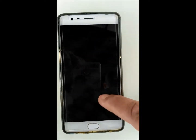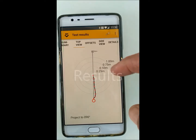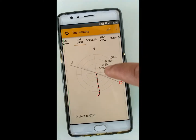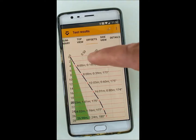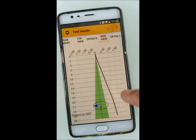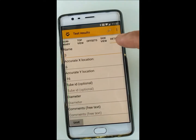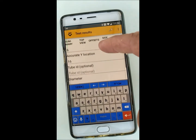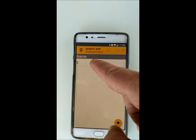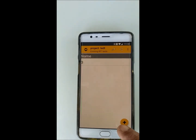Once you press save, you can see the test results: a summary indicating the maximum offset and depth, a top view of the results with direction, a side view, and a summary of all the offsets — with the green indicating the permitted zone. The side view can also be rotated to see from any direction. Press details, give this pile a name, for example 3, add any additional comments and press save. You can always open the pile again to review it. To test a new pile, just click the plus button again.